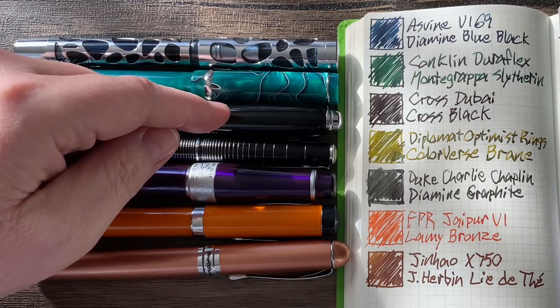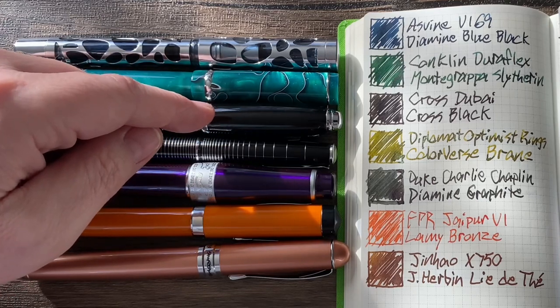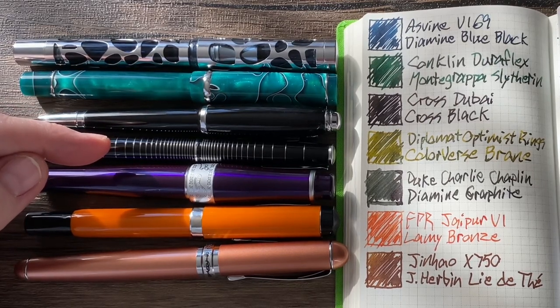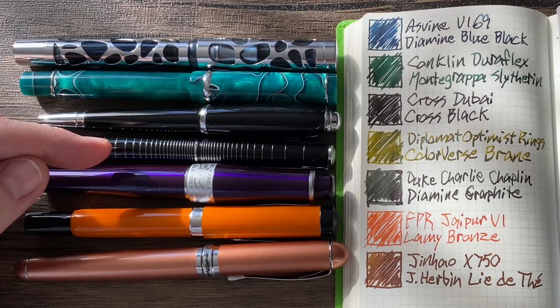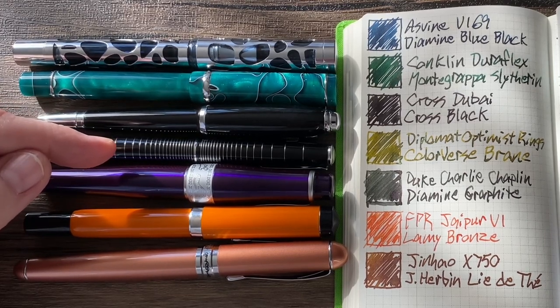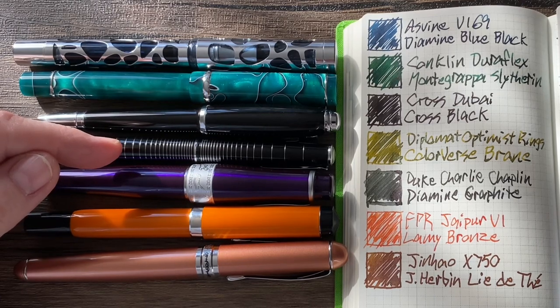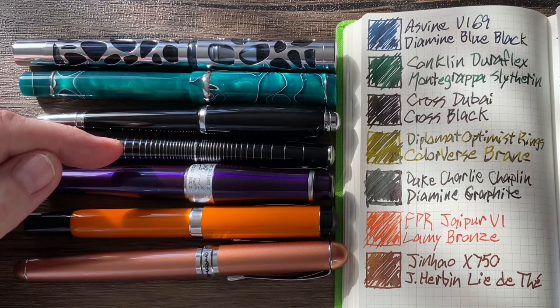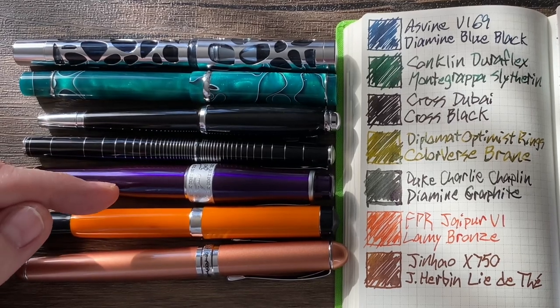Next up is the Cross Dubai with Cross Black — just a Cross Black cartridge that came with the pen. Then we have the Diplomat Optimist Rings with Colorverse Brain. The pen came in a subscription box from Choo Fae — I believe it was their Penthusiast level — and it ended up being one of the best pens in my collection. Spoiler alert. The ink came from a recommendation from a viewer, Wendy L. Thank you so much for recommending this ink.